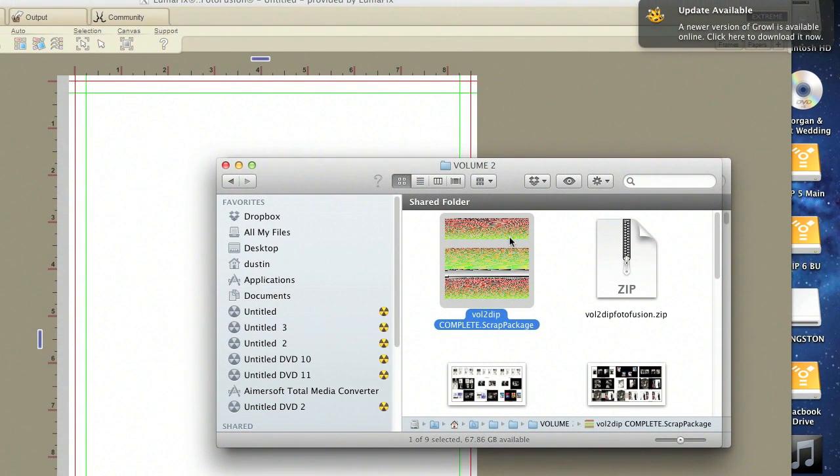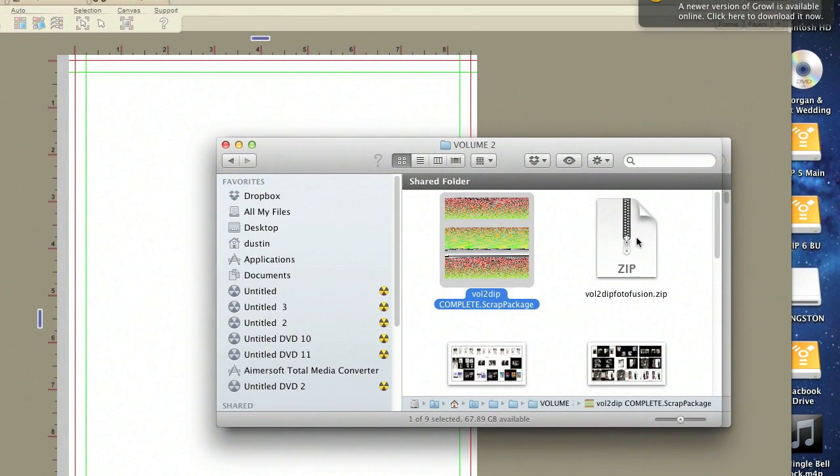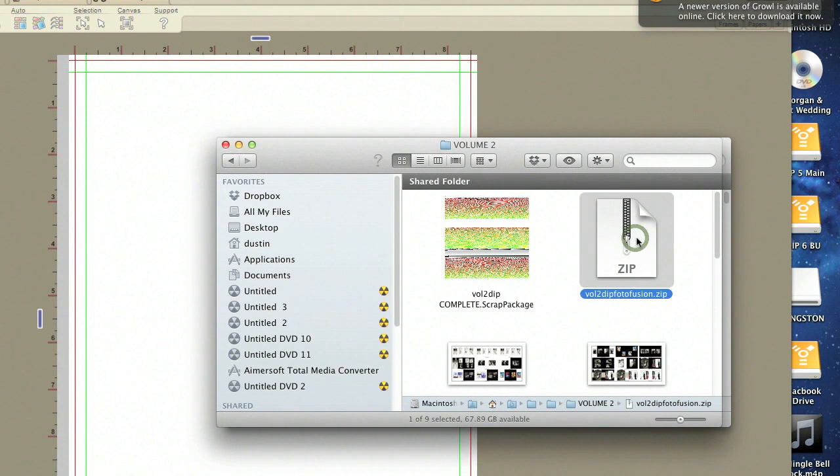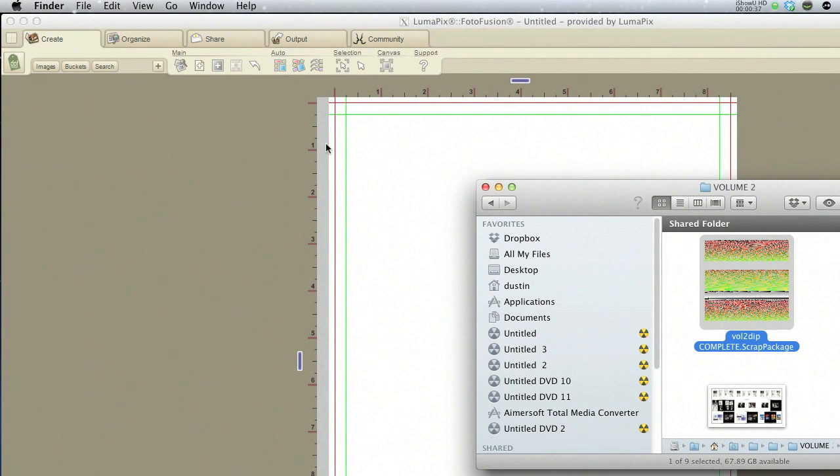For those of you who purchased my album templates, the first thing you're going to want to do is go ahead and locate the zip file that you downloaded. Keep that in a safe spot where you're going to remember where it's at so it's easy to find. Go ahead and double click on that — it's going to unzip the file and create the scrap package file that you'll need in order to pull up the templates.